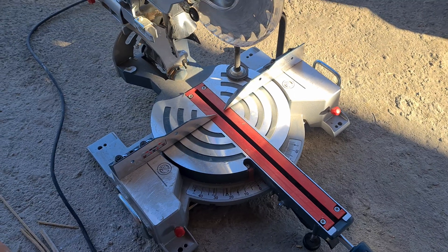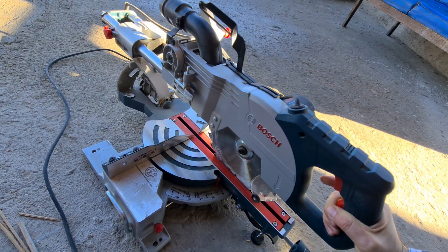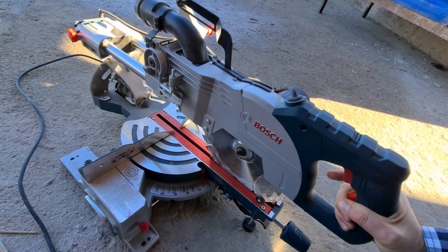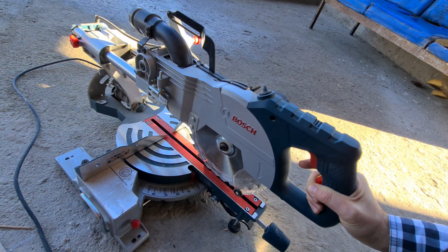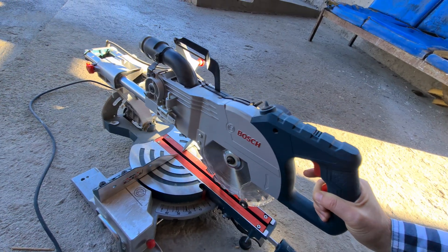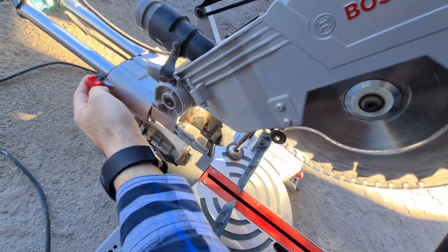I had to stop that one because if I slightly push it down, notice the blade is turning, so it's touching that lower portion. To stop it from moving back and forward, use this one.